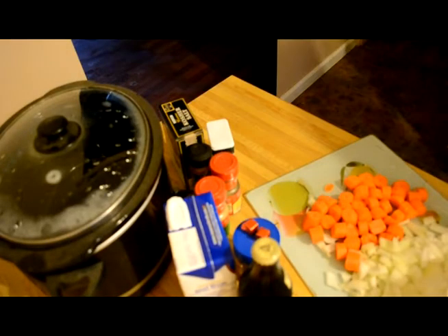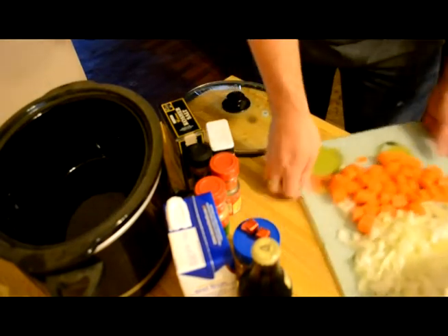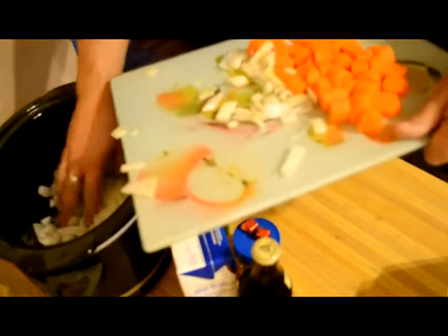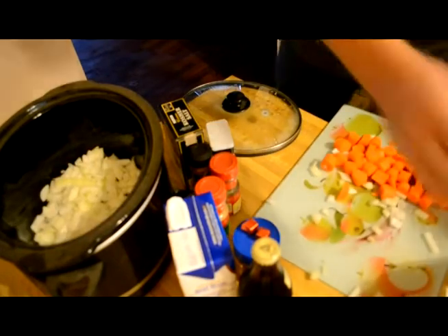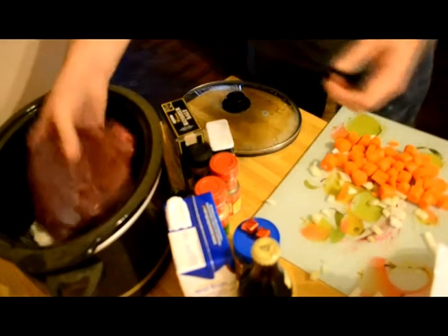Venison and Guinness pot roast. This shit's easy to make. Just cover the bottom of your crock pot with onions. Put your deer roast in.